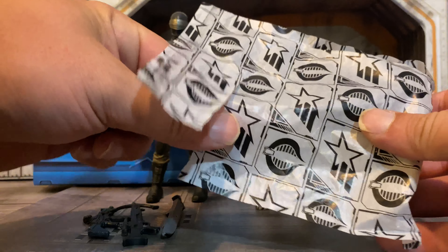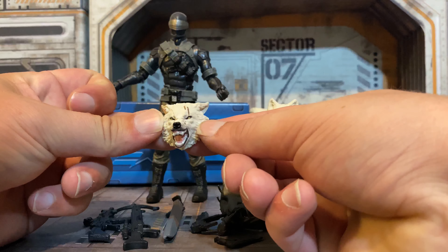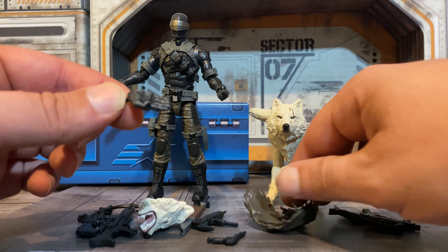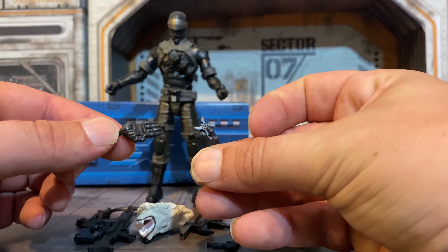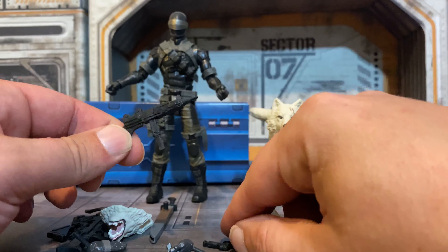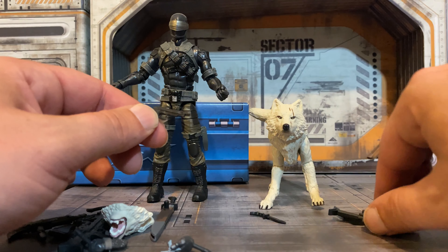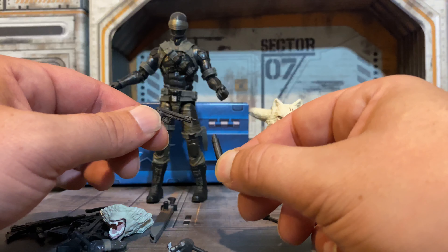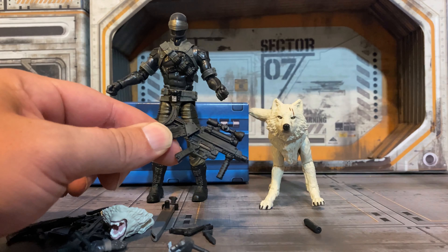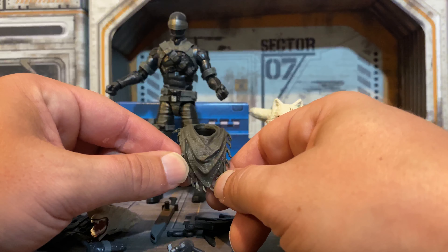Make sure you get everything out of it, because some stuff does tend to get stuck. We have the alternate head for Timber, the alternate hands, the ninja karate chopping hand, and the ninja star throwing hand. We have Snake Eyes's Uzi — thankfully, finally. We also have the pistol with the silencer, a knife, one of the other Alli Vipers guns, and we have the same top piece that comes with Stalker.